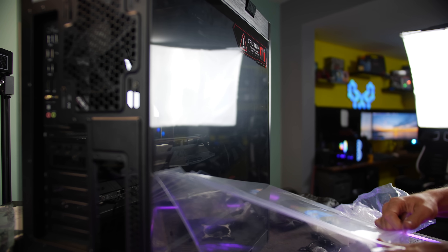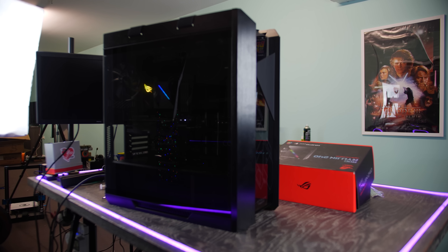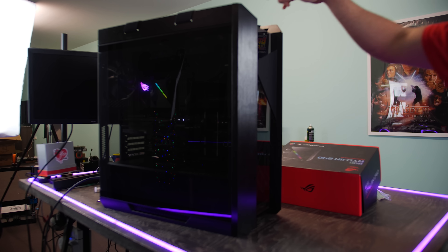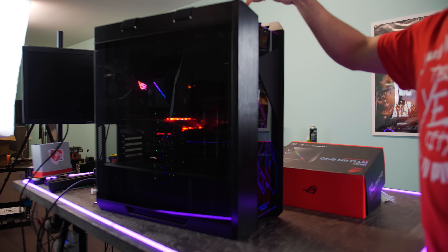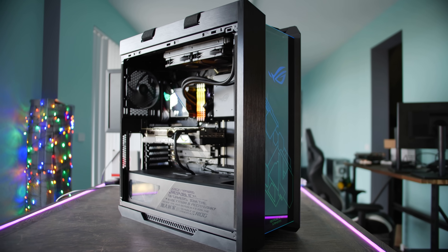We've just finished building this gaming PC right here, and you may notice there's no graphics card. This is actually a reality of what's going on in anticipation of RTX 3000. There are a lot of people coming into computer shops and just getting everything but the GPU. You may also want to think about holding out for Zen 3, which is right around the corner and should bring improvements on the AMD CPU side.